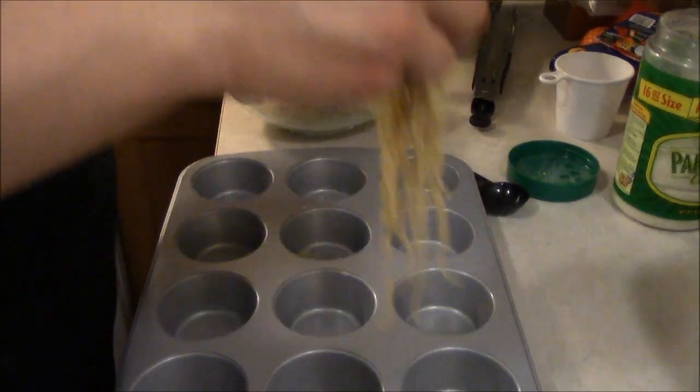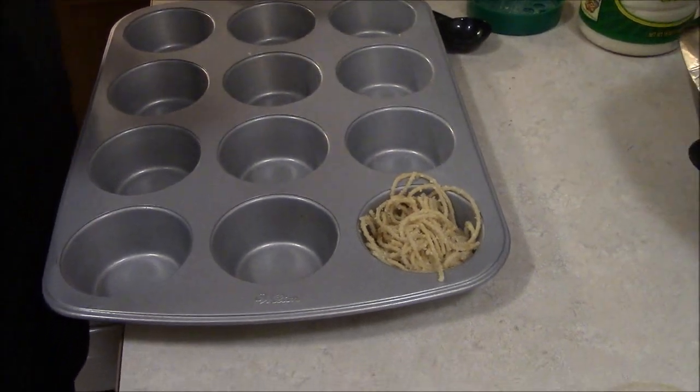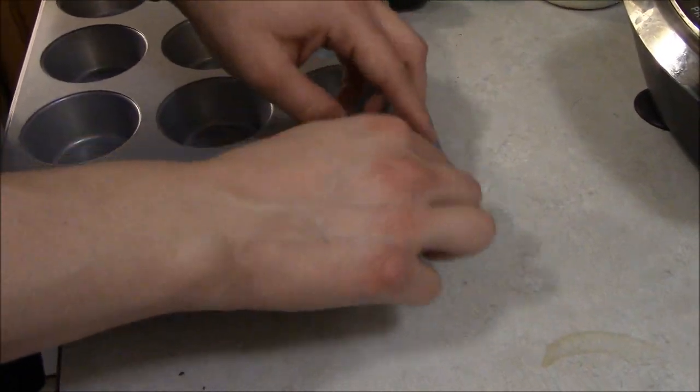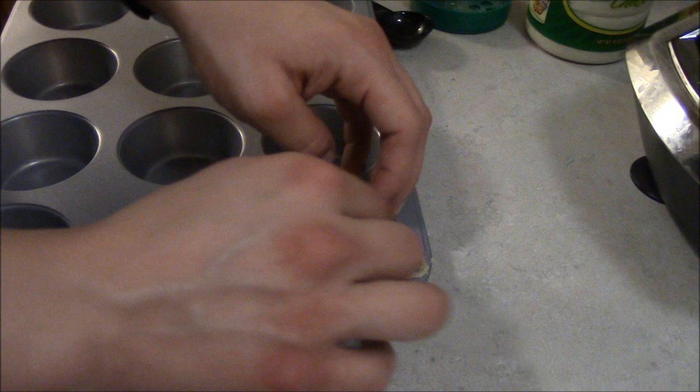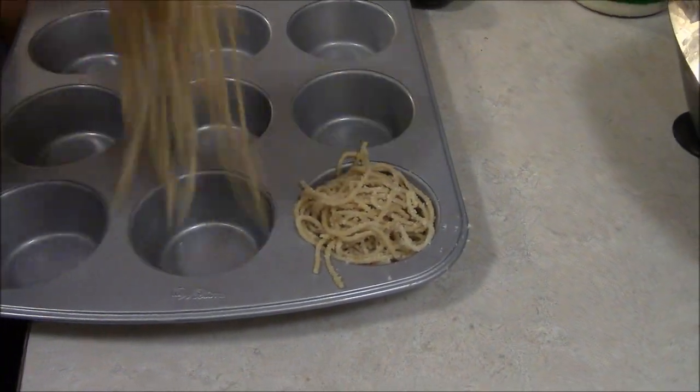Now you want to put your spaghetti into the muffin pan and kind of squish it in there so it's like a little spaghetti nest. You're going to do that for all 12 of the muffin slots.